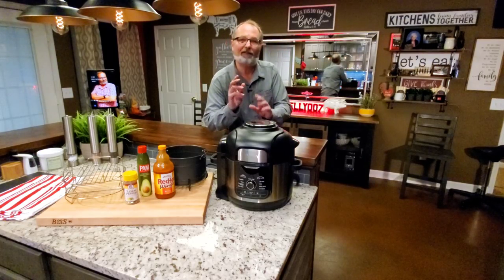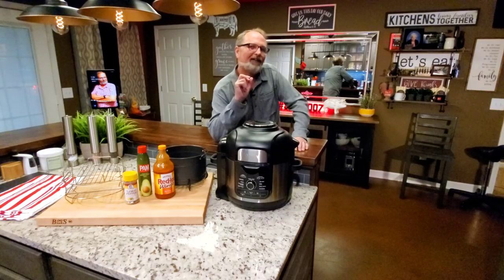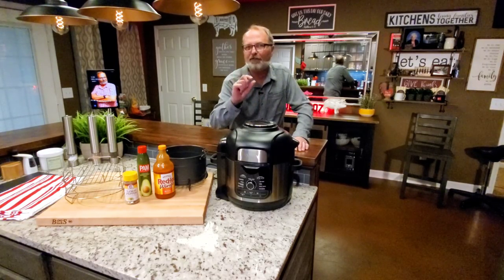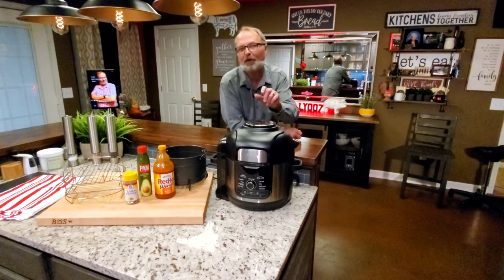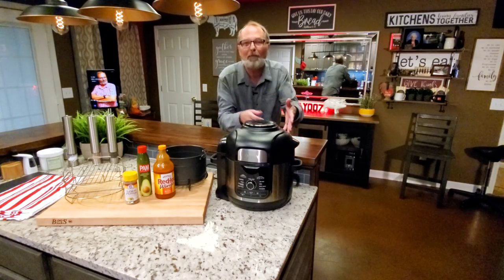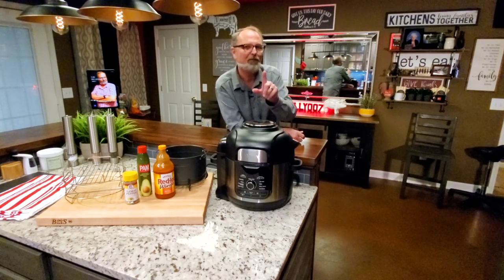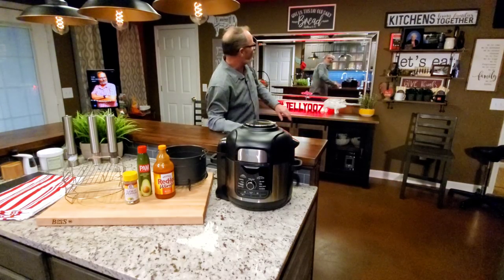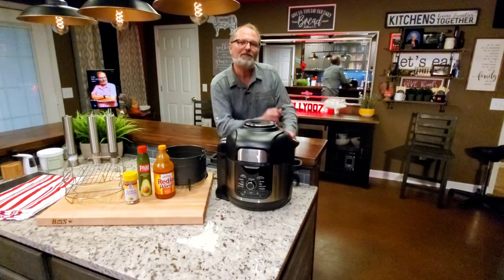The ultimate method to cook a chicken wing — that's according to one of my favorite TV hosts, Alton Brown. He does it a little different, but if you've got a Ninja Foodie Deluxe, you've got the perfect device to do exactly what he did, all in one pot. I'm John Sanders, also known as Jelly007. Let's cook some ultimate chicken wings.